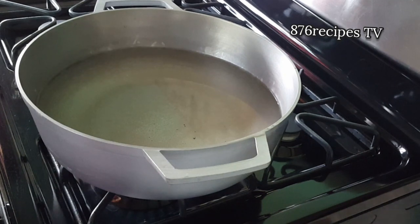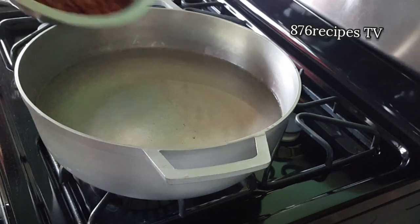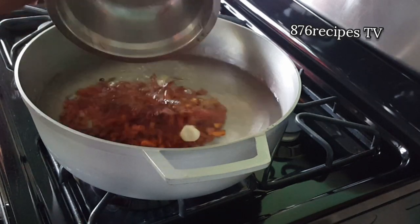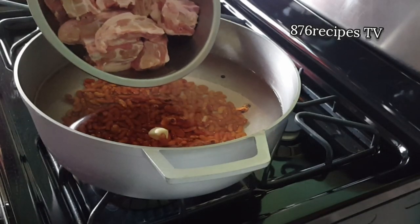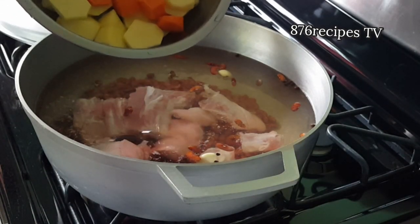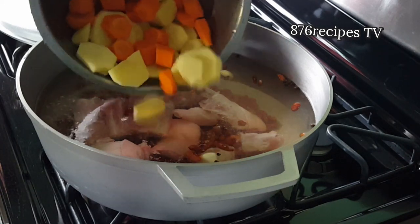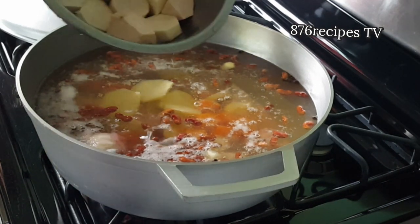I put the pot on medium heat with about four or five cups of water. Now I'm gonna add the peas, the pimento seeds, and the garlic cloves — the peas already washed. Then I peel the carrots and the Irish potatoes, wash and cut them into small chunks.